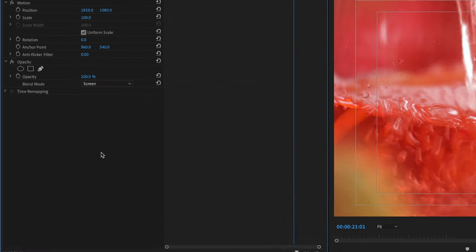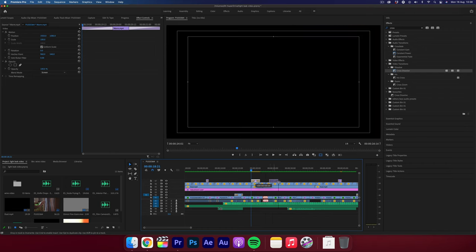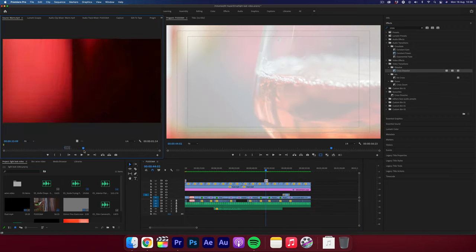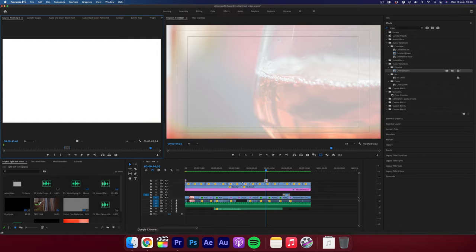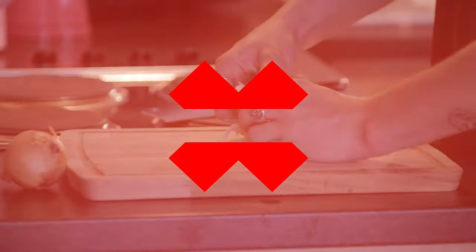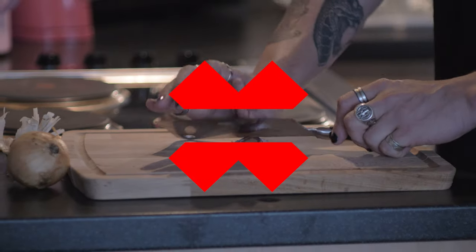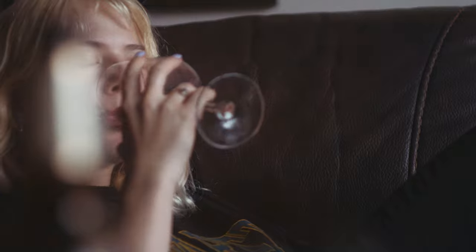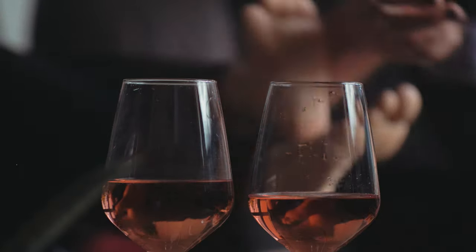Now you can see it changes from just a hard cut to a more stylized transition. Then what you could do is simply copy and paste this, or to make each transition unique try to find another part in the overlay that you have and just use it like so. A good tip is to not overdo this as it really could ruin the edit — it becomes way too repetitive if you use it too much. Just use it subtly here and there and take into consideration the shots that you're transitioning between. A good way to use this is somewhere a light leak would naturally occur — maybe in a forest, near a window, or on the beach.